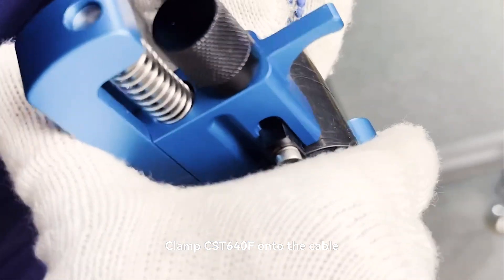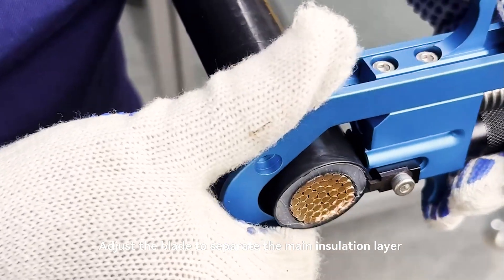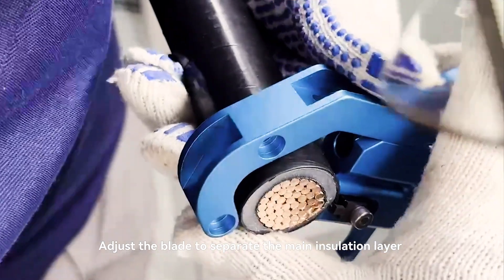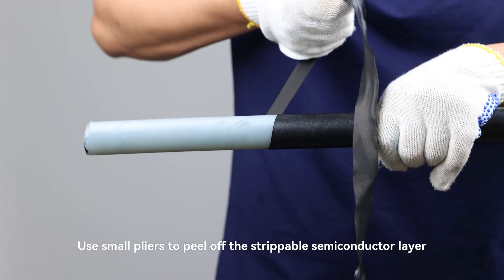Clamp CST-640F onto the cable and adjust the blade to separate the main insulation layer and strippable semiconductor layer. Use small pliers to peel off the strippable semiconductor layer.